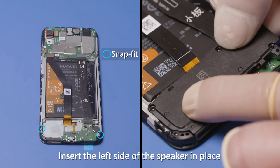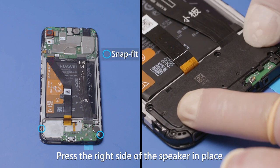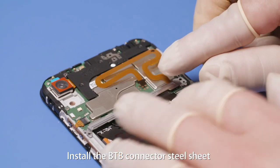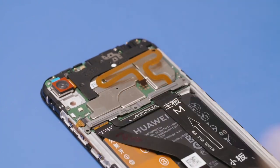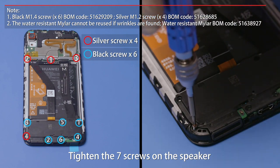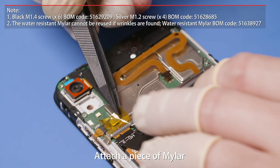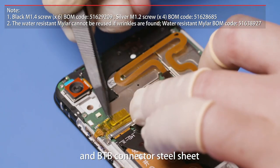Insert the left side of the speaker in place and fasten the snap fit. Install the B2B connector steel sheet. Tighten the three screws on the B2B connector steel sheet and the seven screws on the speaker. Attach a piece of Mylar to the side button FPC ZIF connector and B2B connector steel sheet.